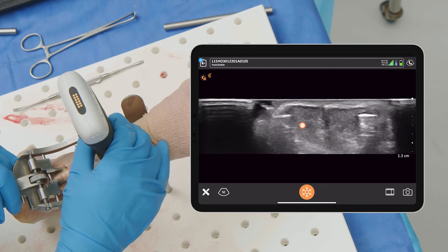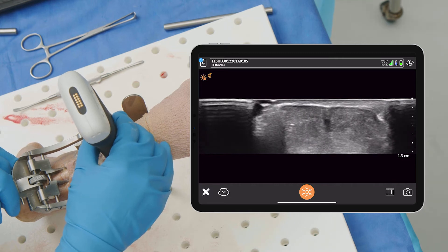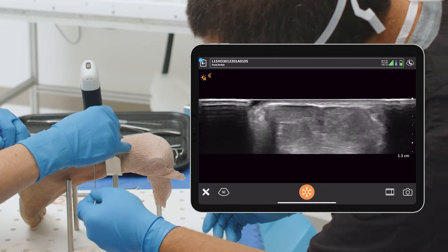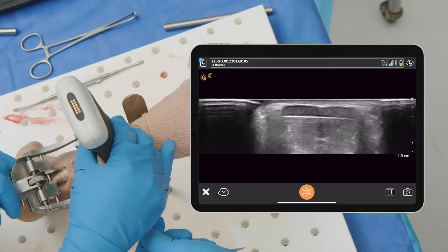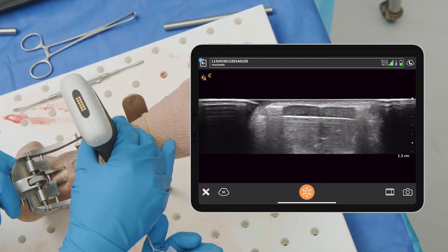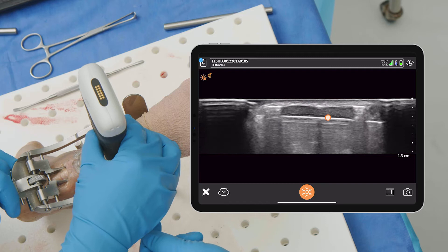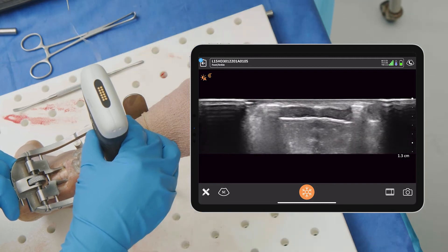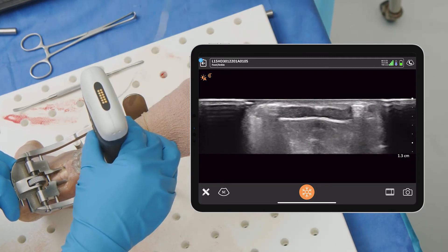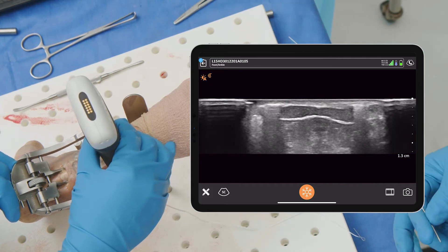We can see our Achilles really well right there. We can see the metal pieces — go ahead and fire across the first one. You can see it really nicely, and in this case we are pretty much right in the middle of that tendon. That looks really good. We can go all the way through and pass the wire. You can see the suture sliding back and forth — we're nicely in the middle of that tendon. Let's go and do number two.